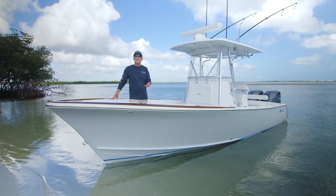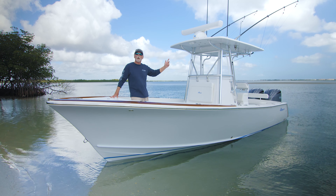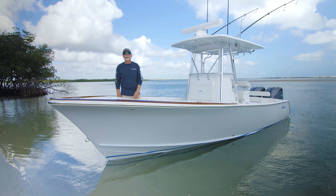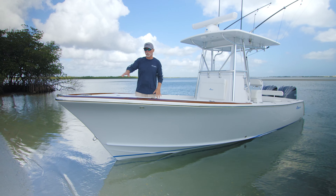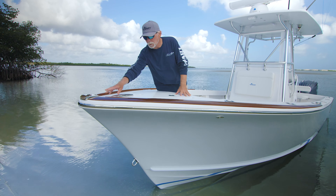The hull color is whisper gray. It is, as you can see, a hard top boat. It's a flush floor boat, and let me show you something really cool here right on the Fautique tow rail.